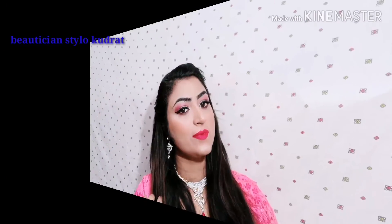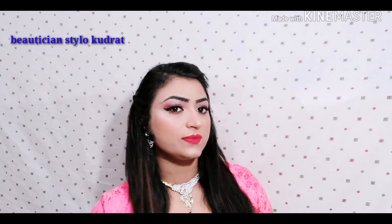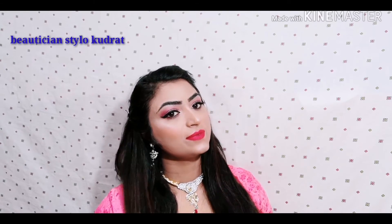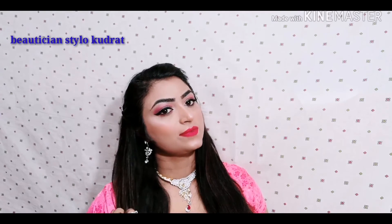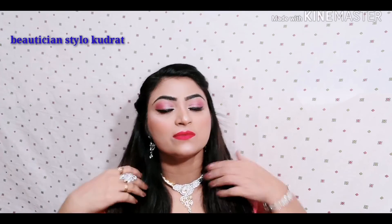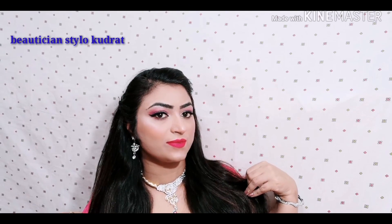So here is the final look, friends! How did you feel about this first Eid video? If you like my makeup, please don't forget to like, share, and tag your friends in the comment box. If you haven't subscribed to my channel, please subscribe and turn on notifications for more makeup videos soon. Thank you, bye-bye friends, love you all, take care!